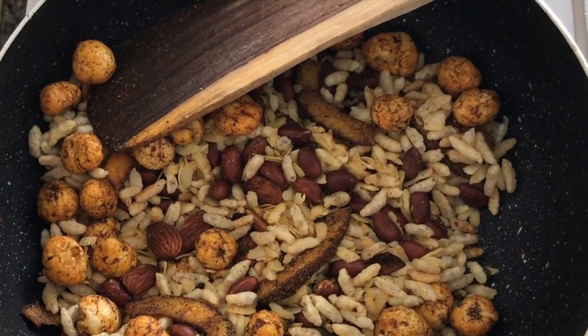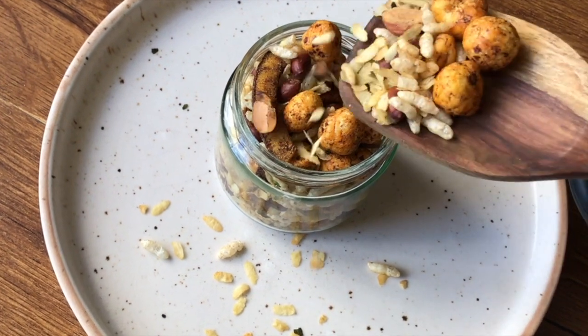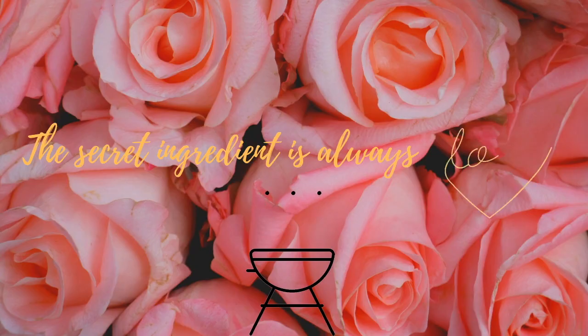Our roasted and healthy namkeen is done! I hope you enjoyed this recipe and all the others as well — they were all made on similar lines with similar ingredients. Let me know your feedback in the comments and which recipe you liked the most. Thank you so much for watching — happy cooking, bye!